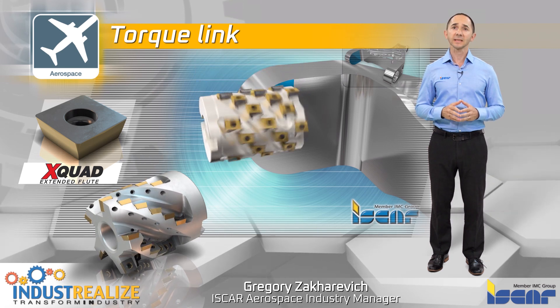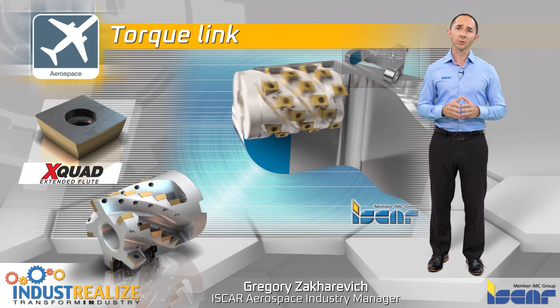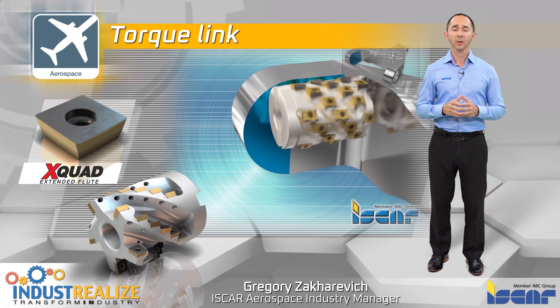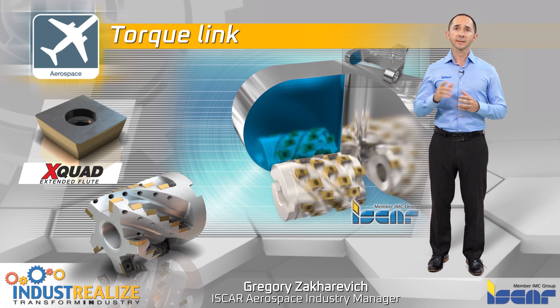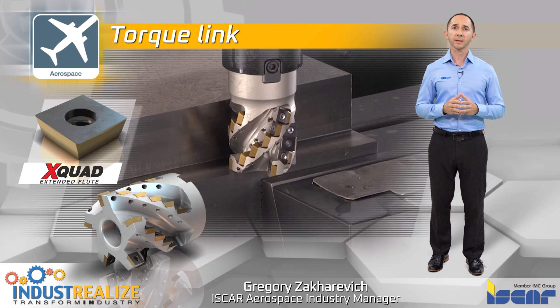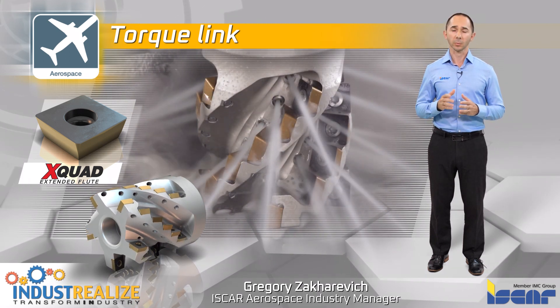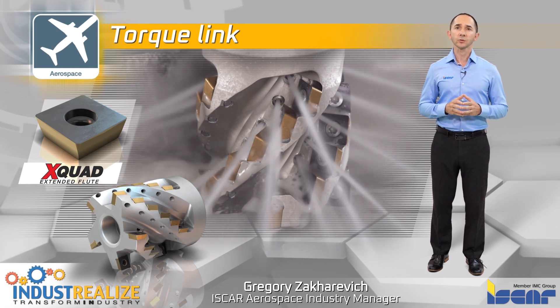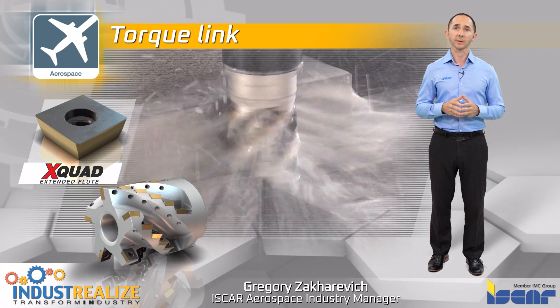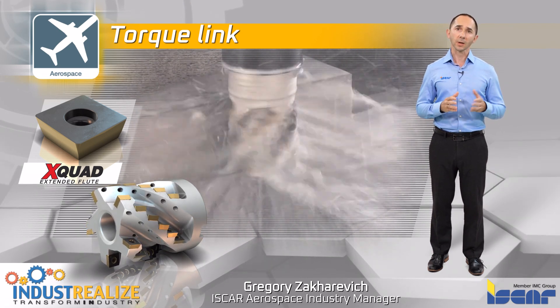X-quad. Titanium alloys are difficult-to-cut materials; therefore the X-quad extended flute shell mill carrying single-sided inserts with four cutting edges is the best choice for depth shouldering. The single-sided insert with its proper relief angle has a positive axial position on the cutter body. The cutter body is equipped with high-pressure nozzles to meet the required coolant flow rate and pressure. X-quad ensures full use of modern high-efficiency machining to provide the necessary material removal rate and tool life required by the industry.